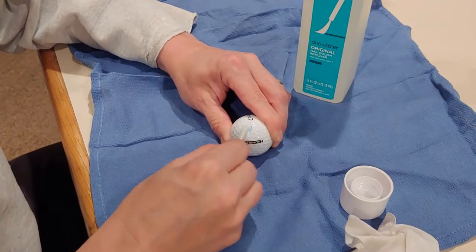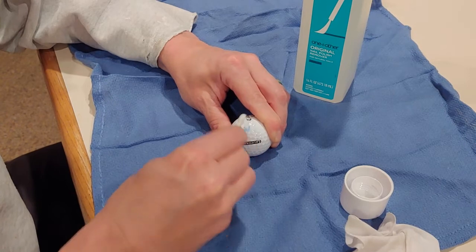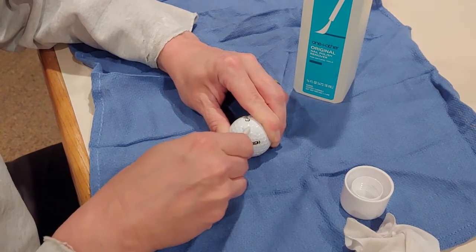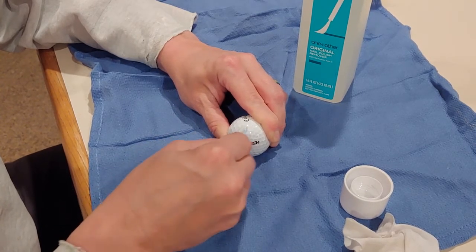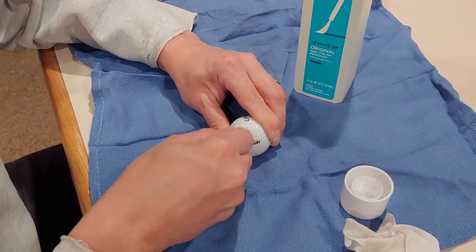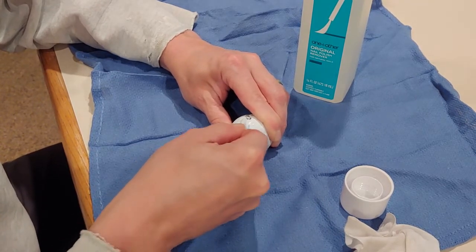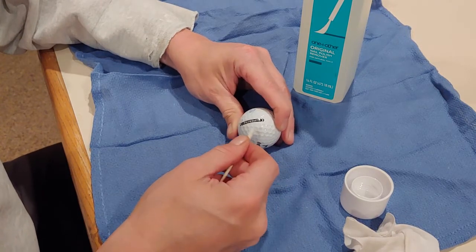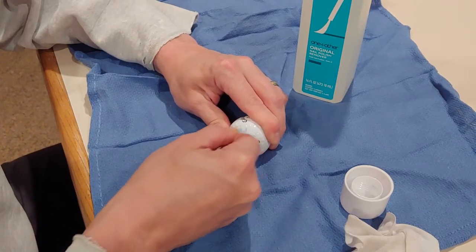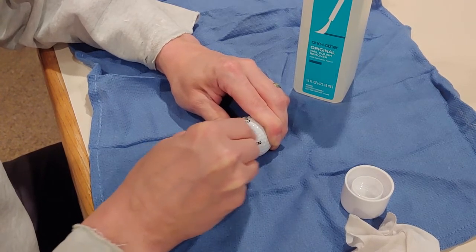With a Pro V1, Callaway Chrome Soft, or TaylorMade TP5, it really makes it worth your time trying to get these balls as perfect as possible. I was kind of on the fence here with Callaway Super Soft — am I really going to add value to this used ball by getting all of this blue marker off?